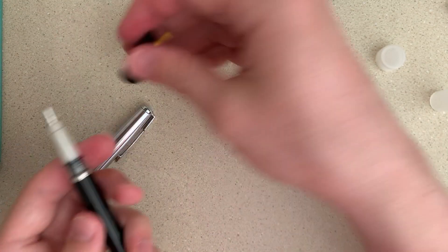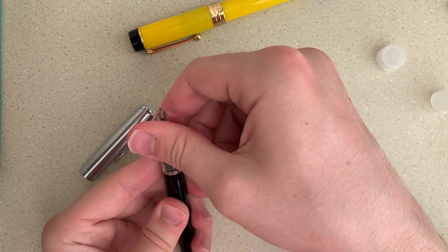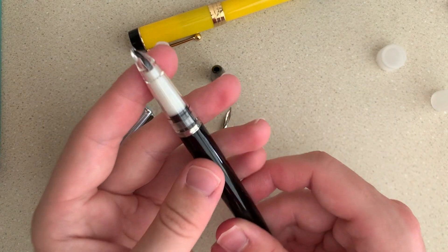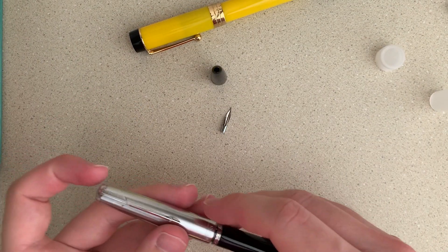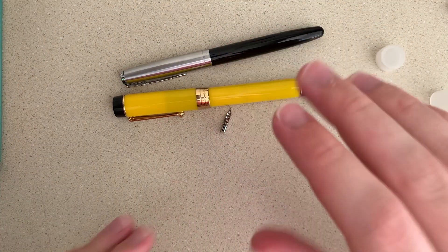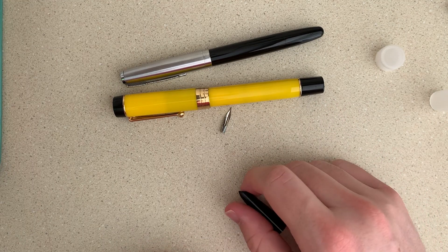Definitely not as regal as the black, but maybe I'll just switch them off every once in a while. I could also replace this on the army green one that I have, but we'll try this out for now with that cool Fude nib. So those are the two pens that arrived, and now let's ink them up.